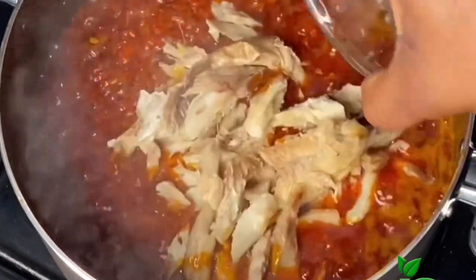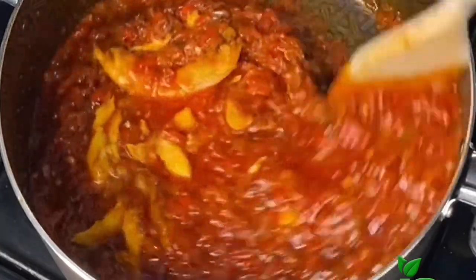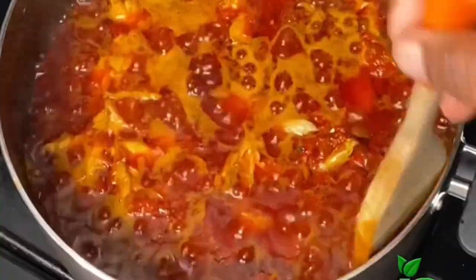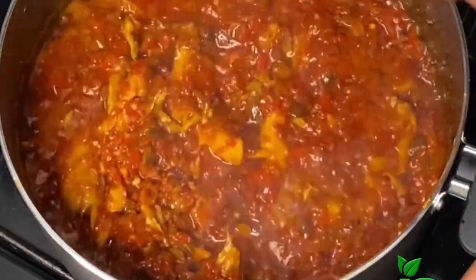Now I'm going to add my dry fish. I'm adding the fish at this point because it was not tough — if your fish is tough you may want to add it in earlier. Once I add the fish I like to cover and fry for another two minutes. Two minutes later I'll go back and give it a good stir.